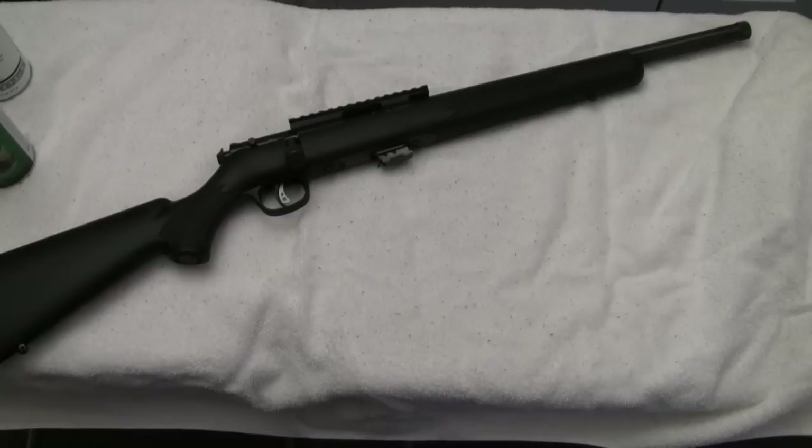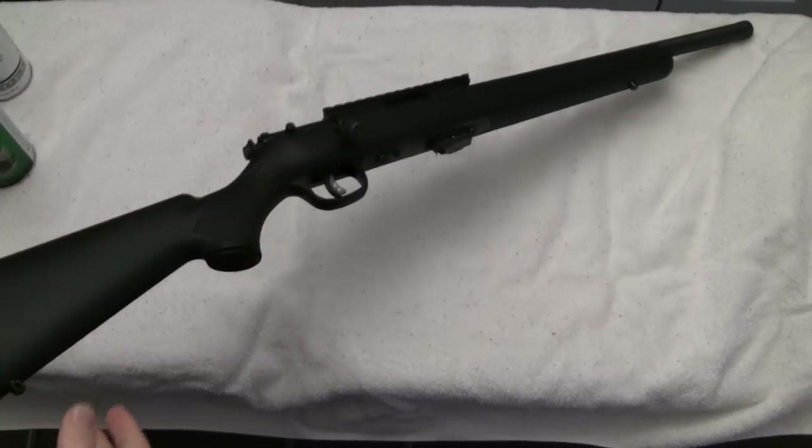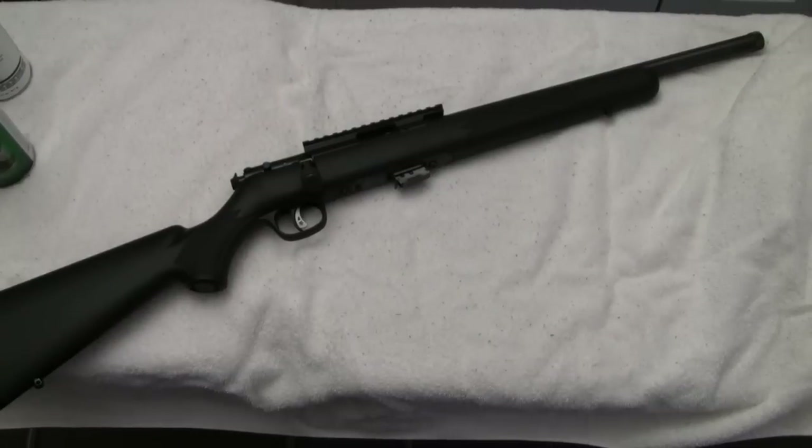I picked this up to be a beater squirrel rifle — if the weather's not good outside, just riding around in the truck, I'm not so worried about dinging or banging this one like I am my CZ 452 Americans. That's the role this rifle is going to fill for me. I'm putting it in front of the camera because black is not a natural color in a squirrel hunting environment. I'm going to take you through the process of degreasing, stripping, and camoing this gun — I may do natural foliage camo or sponge dab it.